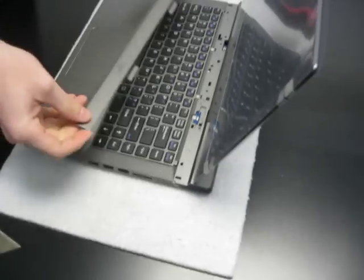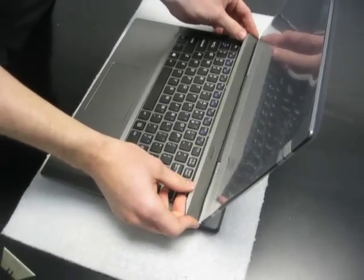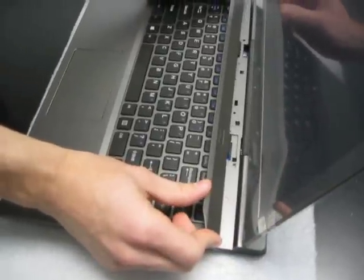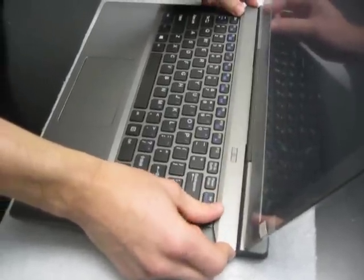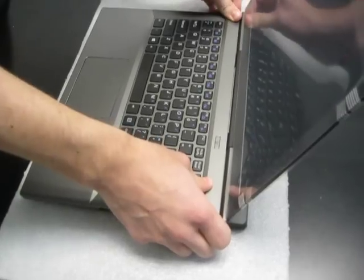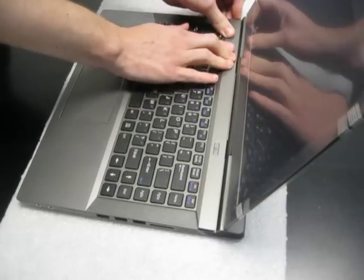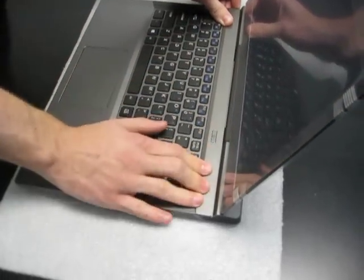When you place this panel back in there, you want to make sure those line up right there where the bottom of the screen is. And don't use too much force, again, because of those clips. When you hear a click, you are good.